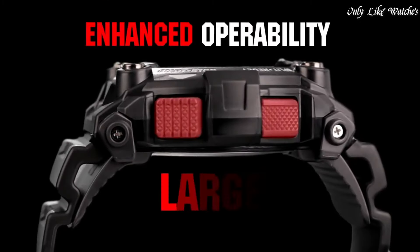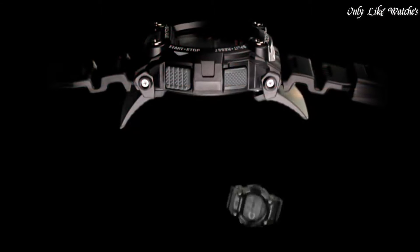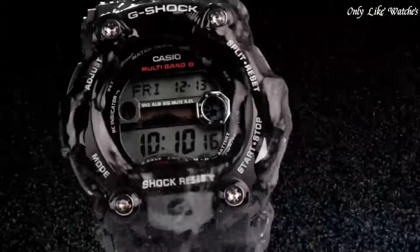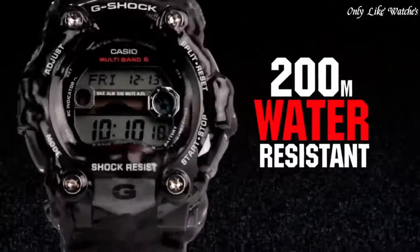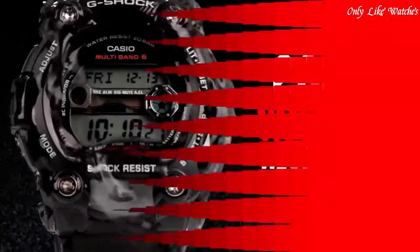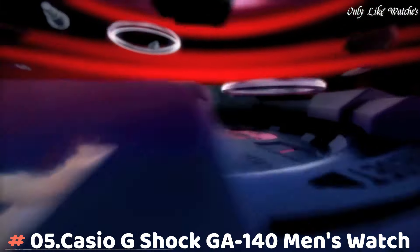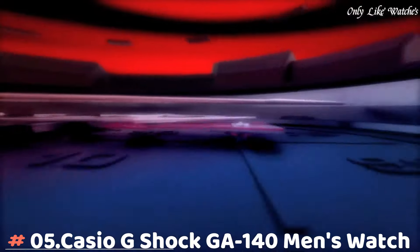Additional info: world time in 48 cities across 31 time zones, 1/100 second stopwatch, daily alarm with snooze, 12 and 24 hour formats, tide and moon graph, sport watch style.